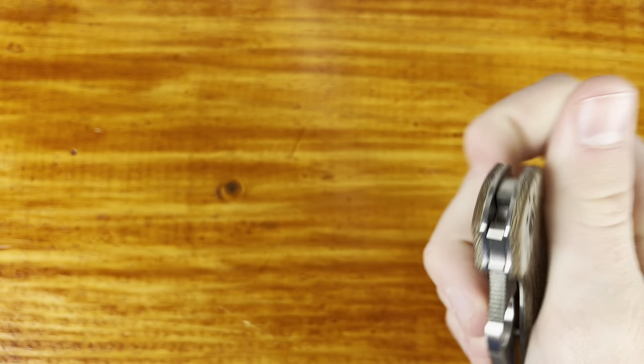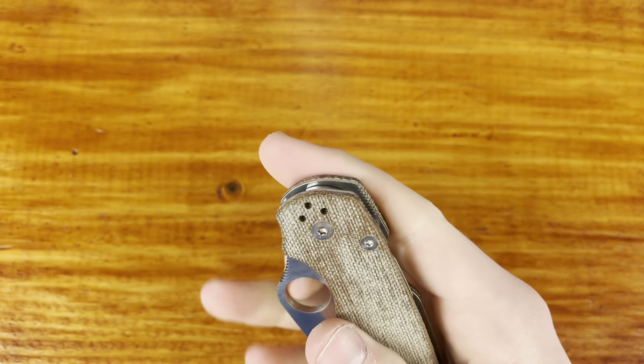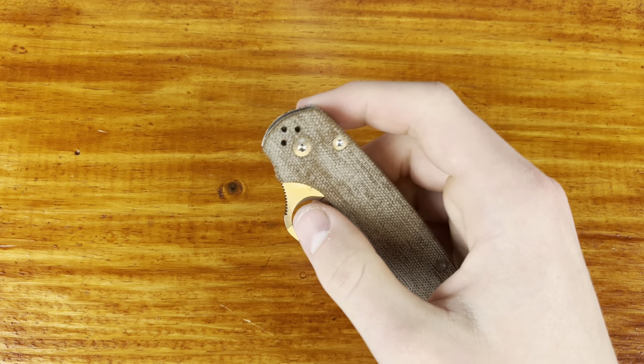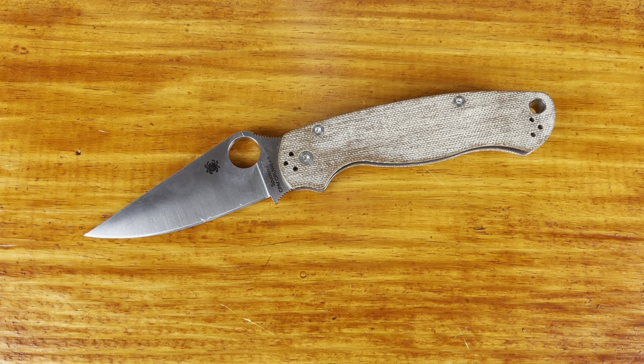The PM2 ergonomics are really my main complaint — it's just not as comfortable. I just did a video comparing it to the Stretch and the Stretch is super comfortable. They look pretty similar in ergonomics but the PM2 is more flat back here, and it's not as much of a ramp with that thumb ramp. My thoughts still stand the same — it's just okay when it comes to ergonomics, kind of in the middle of my Spyderco list.